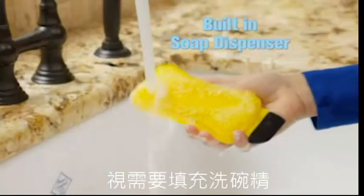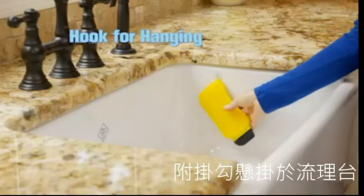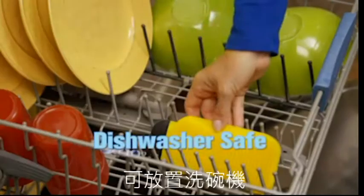Sponge Hero also has a built-in soap dispenser for suds and a hook to hang right in your sink. Plus, it's dishwasher safe.